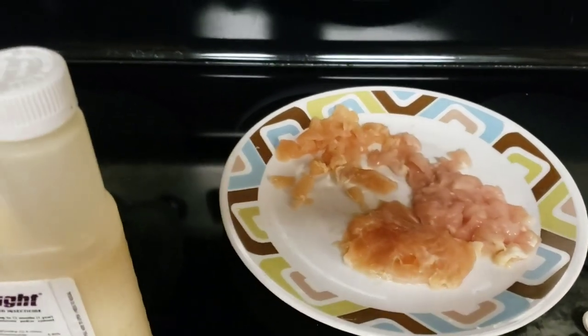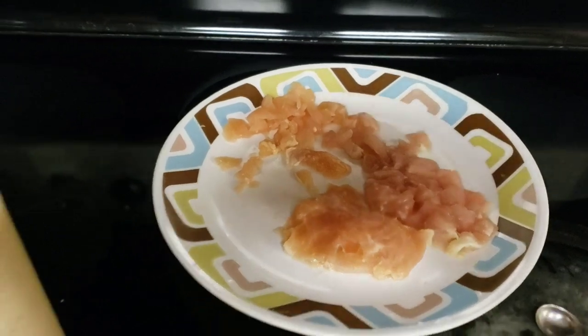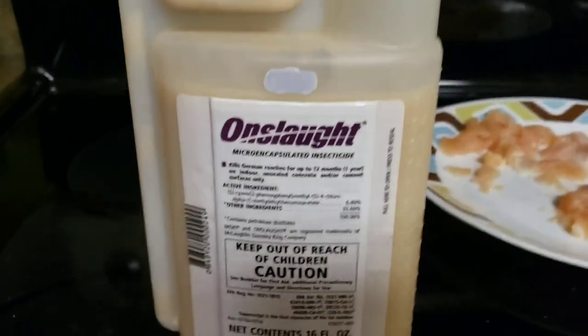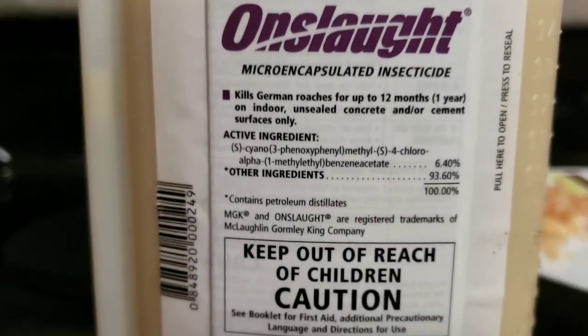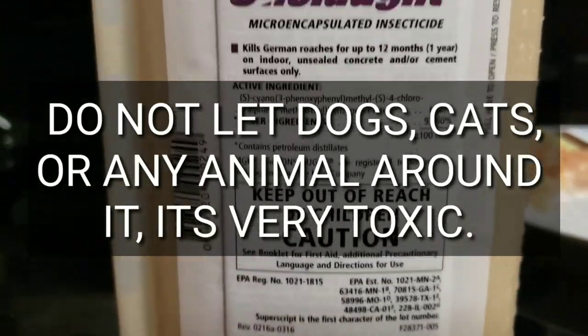For every 10 ounces of raw chicken, you'll use one quarter teaspoon of what's called Onslaught. It is a pesticide. Be very careful with this. Using it the right way, it can be effective.